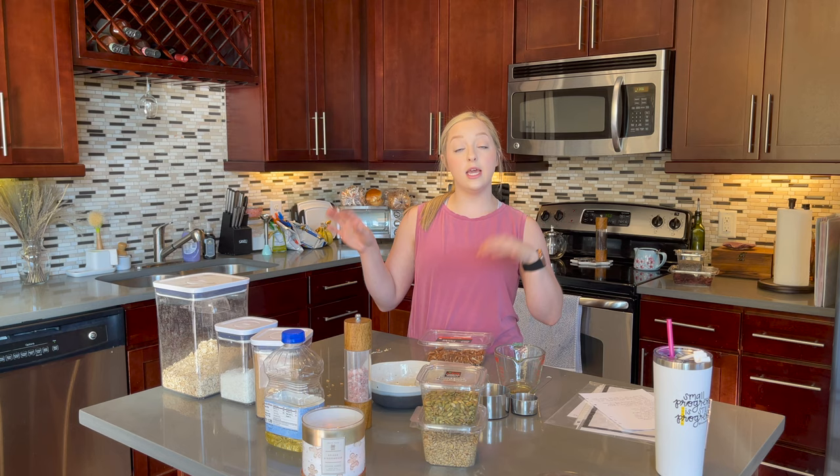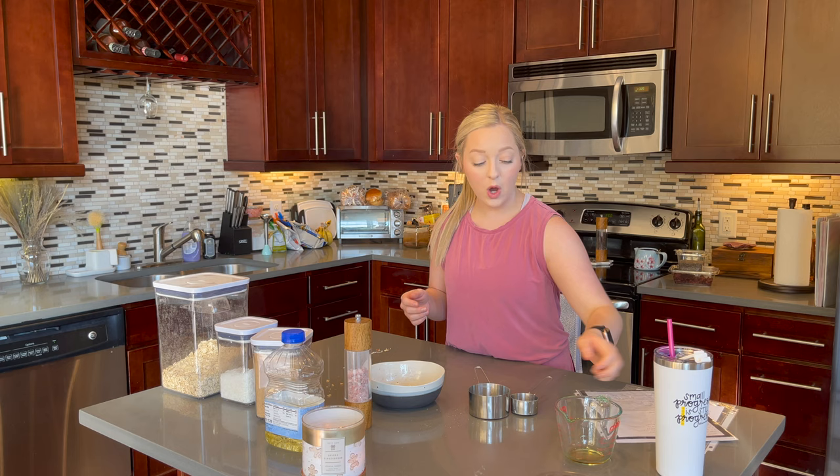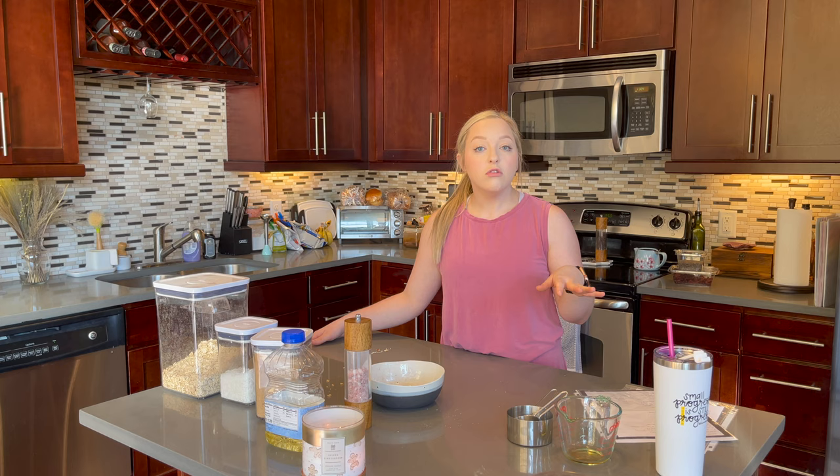The next recipe I'm going to start on is my energy ball recipe. It's super easy and really delicious — just a way to get more protein in. They're healthier, so if I'm craving something sweet instead of dessert, I'll just eat an energy ball and get more protein. It has mini chocolate chips in it but very little, so it tastes sweet but is still mostly healthy.